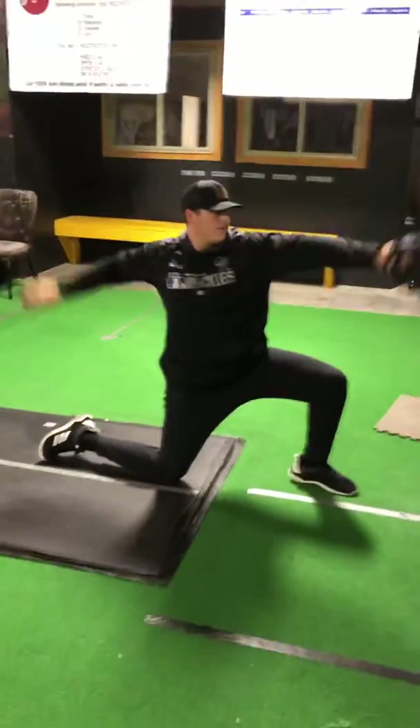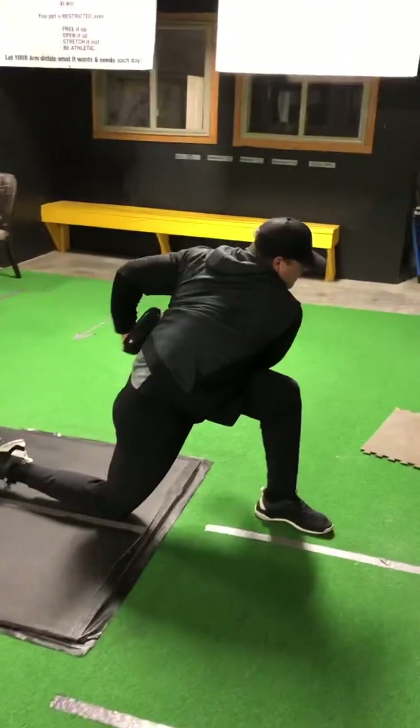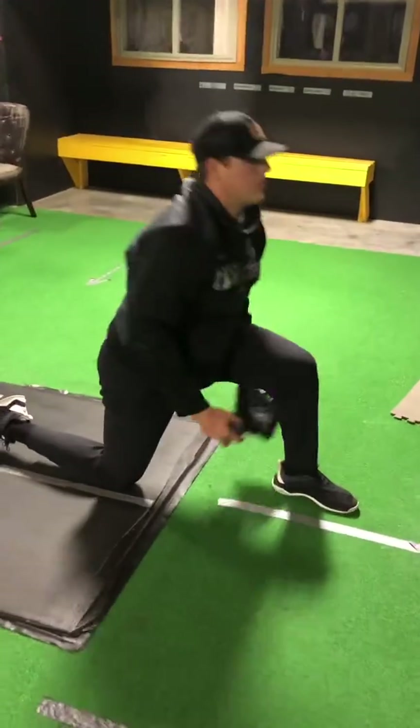We'll do it on two knees and also on one knee. Follow through to the finish — both hands finish at the glove side hip. Everything I'm doing is above the waist.